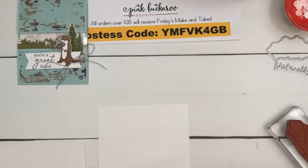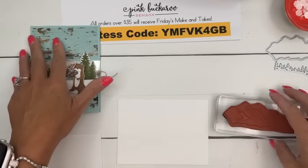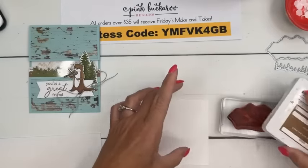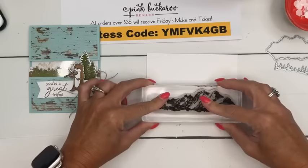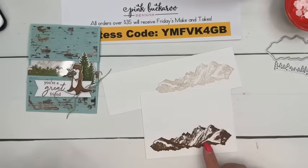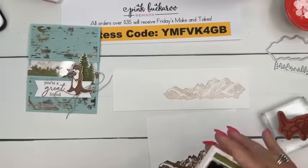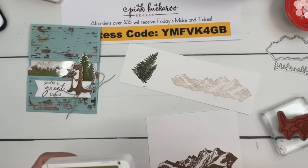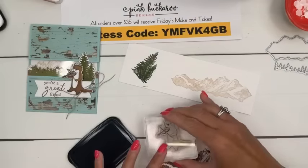I'm using a pool party card base because the country woods paper is pool party. Let's stamp the mountains twice in pecan pie — only ink it one time because you want it to be kind of light. One stamp here and one over here too, so we'll have a dark set and a light set of mountains. Then we're going to stamp our trees in old olive, and then memento black for our little fiddle player.